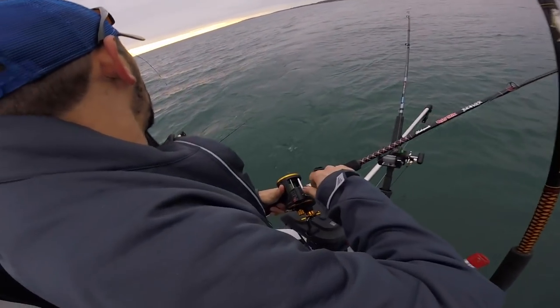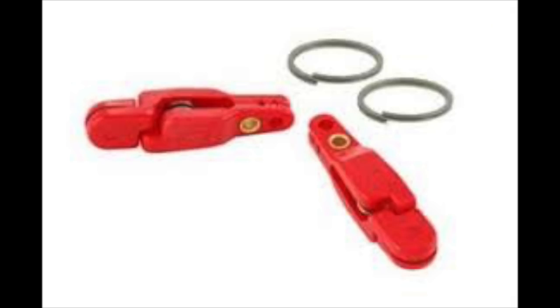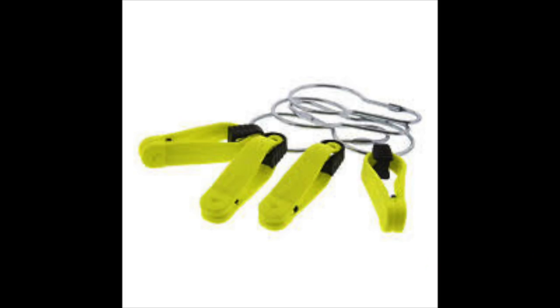Then I let them slide down the planer board line. There are several other types of releases you can use — they're all pinch-type releases. This is the Lorvik release, these are offshore pinch-type releases, and then these are Scotty releases. They all work on the same principle.